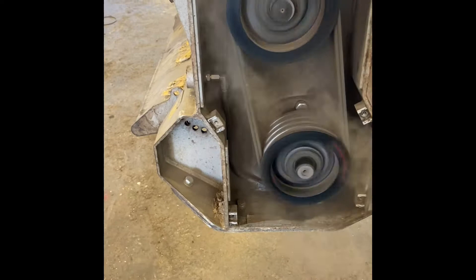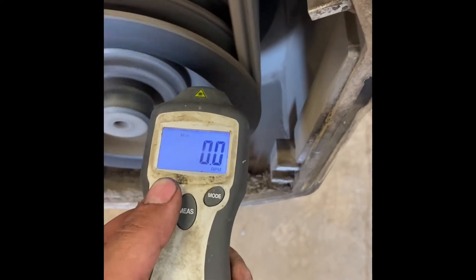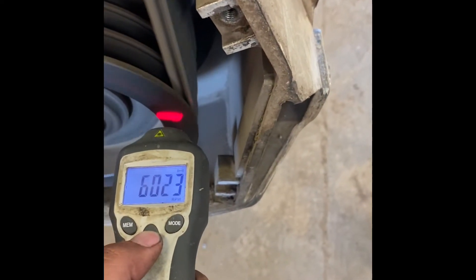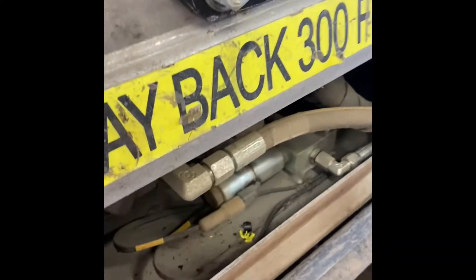We'll show you as it is right now, and then we'll show you how to change the speed of it. As you can see, we have 2400 RPM — we need 3000 — so here we go, we're going to make the adjustment now.